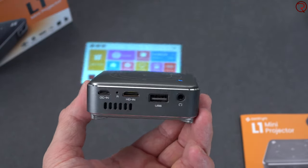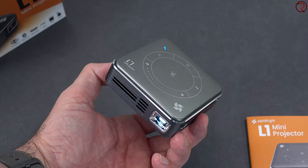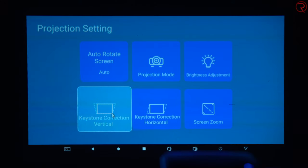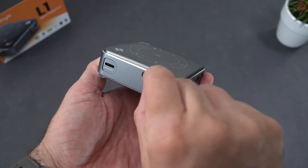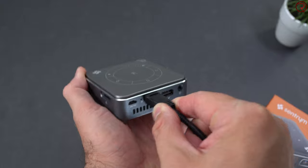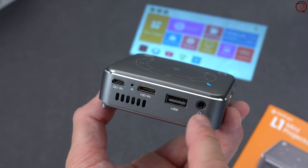The projector itself is mostly made of plastic. On the front we have cooling holes and a fan inside - if you're close enough you can hear that fan. Next to that we have the lens, and on the left-hand side the focus adjustment. Keep in mind this projector has auto keystone adjustment, so you don't have to do that manually. There's also a slot for a micro SD card. On the back we have the charging port, a reset button, the HDMI port for connecting a laptop or gaming device, a USB-A port for USB sticks, and a 3.5mm audio jack.